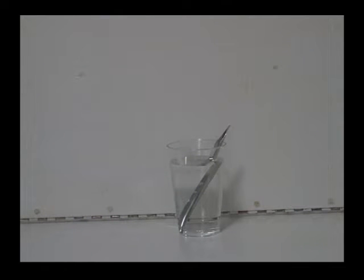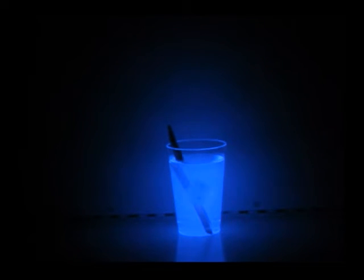There's the luminol solution. Lights please. One dim light for the stage hand to get back in place, turn off the dim light, add one drop of blood, stir. There's the chemiluminescence.